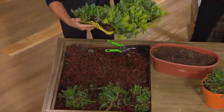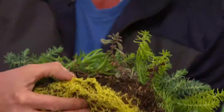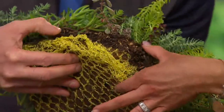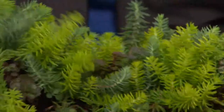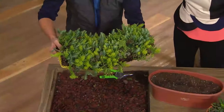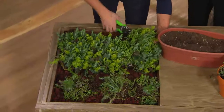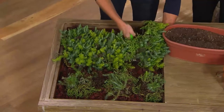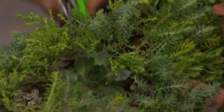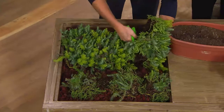No one else in the world has this netting on the bottom. Look how thick this is — then the cocoa fiber, then fresh soil. What you're going to do is set this down just like laying sod, except instead of thirsty grass, this is water-wise succulent ground cover.